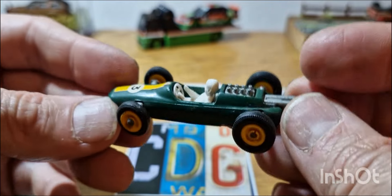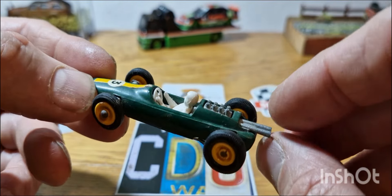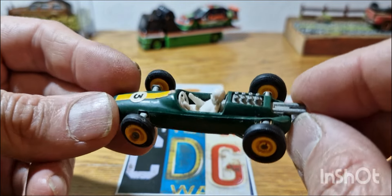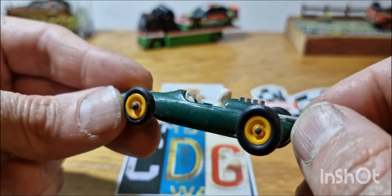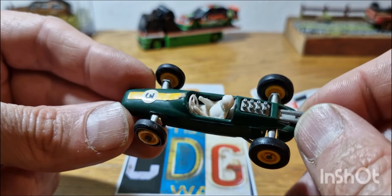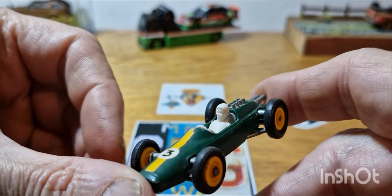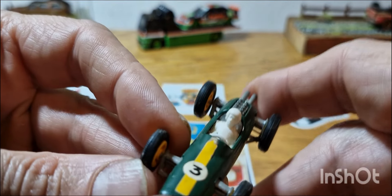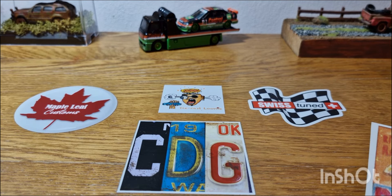I've also got somewhere the team transport truck that would go with this Lotus. Back in the day I think you could get them separately or as a pack — I can't remember now — but I do have the truck squirrelled away.